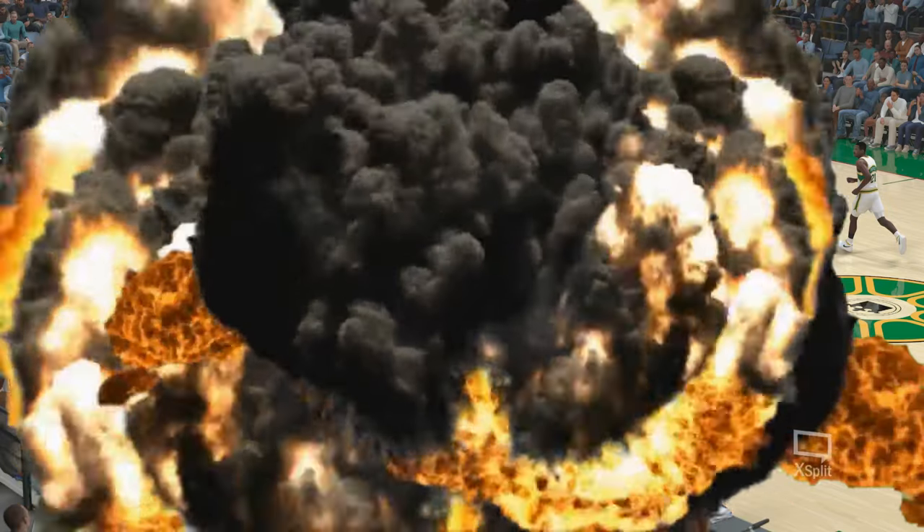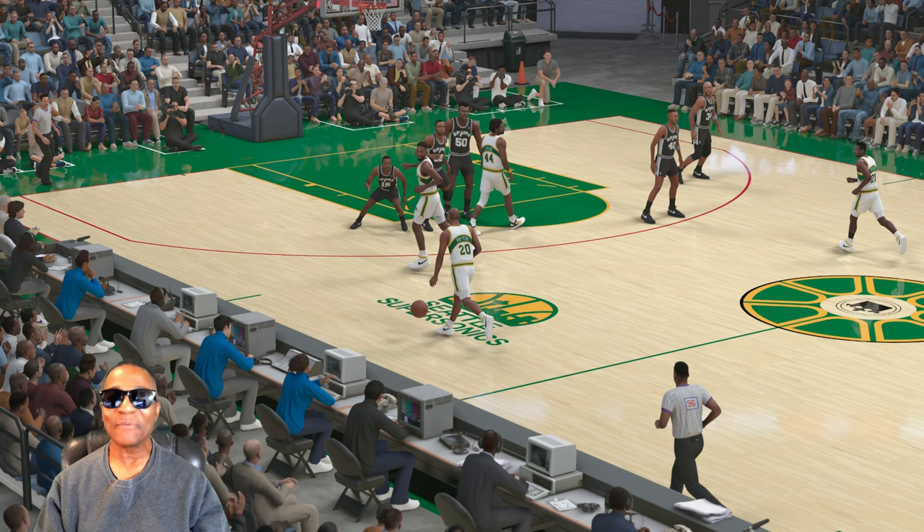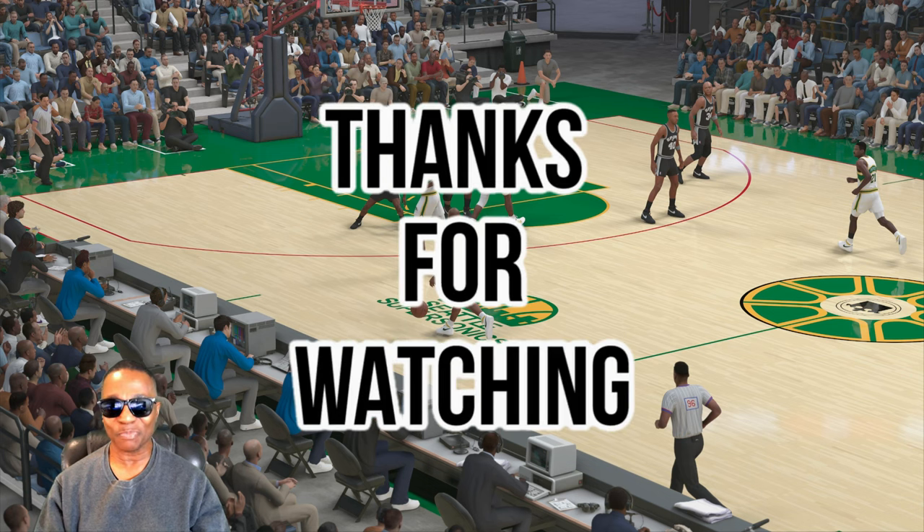What's going on out there YouTube? What's up my NBA 2K25 fans? It's your man Hollywood Sports. If you are new to my channel, thank you for clicking on this video and welcome to Hollywood Sports.